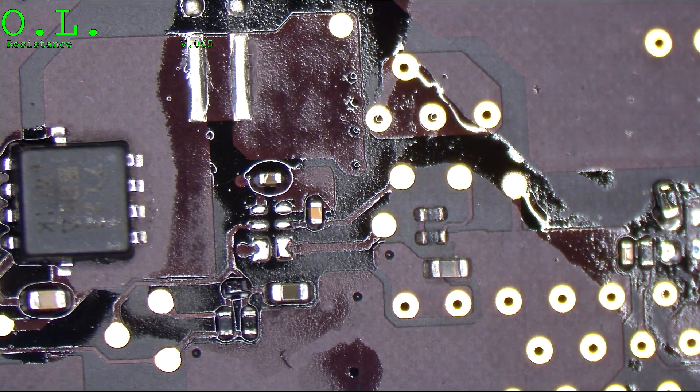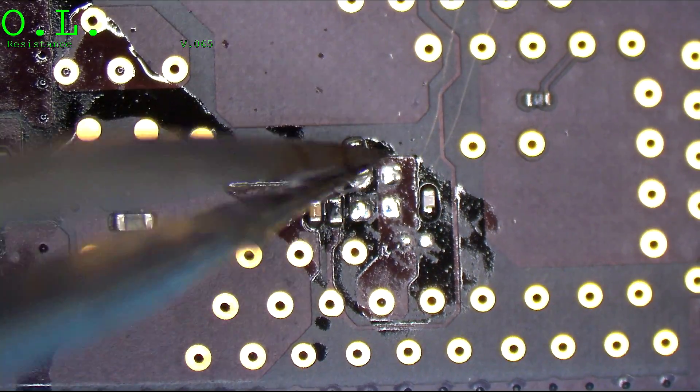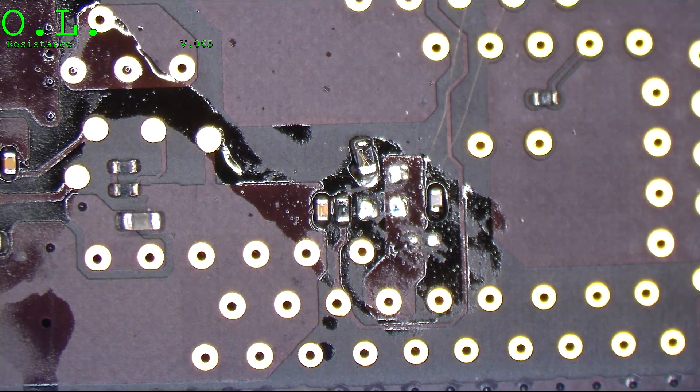The short circuit is gone. So since the short circuit is gone, I'm going to put the MOSFET back, put these two caps back, and put the inductor back in place, and we should have a working trackpad.